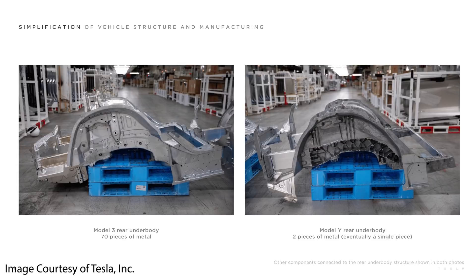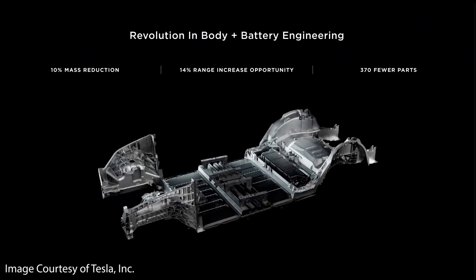This single-piece casting drastically improves the simplicity of manufacturing for the Model Y. Eventually, Tesla will also replace the front underbody assembly with a single-piece casting when they incorporate the structural battery pack and the 4680 batteries into the Model Y 2.0, to be manufactured at Giga Texas and Giga Berlin.